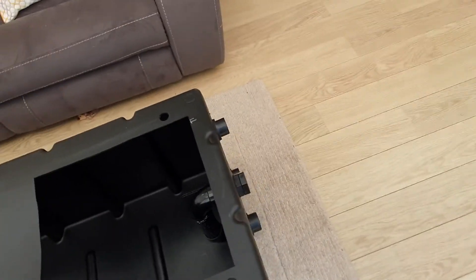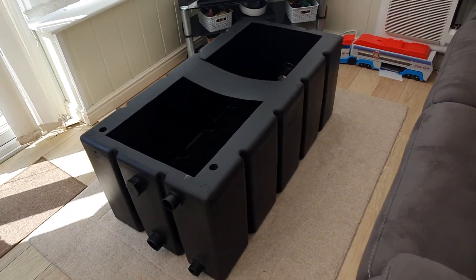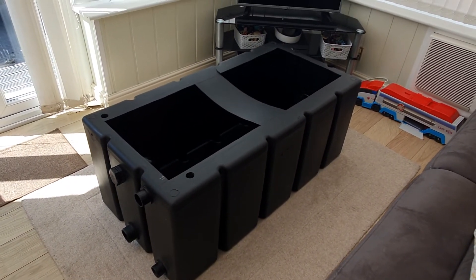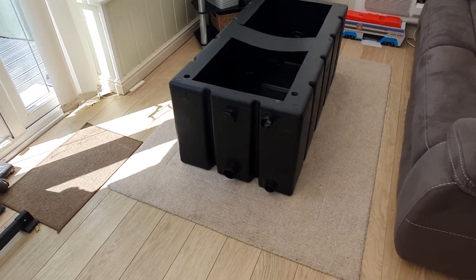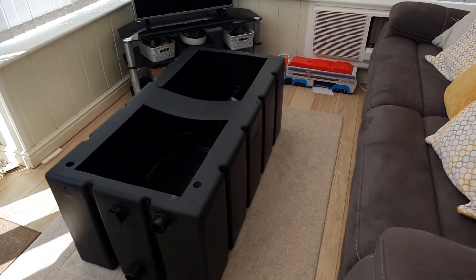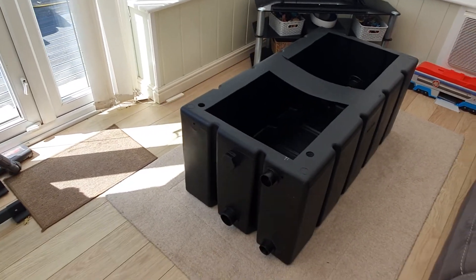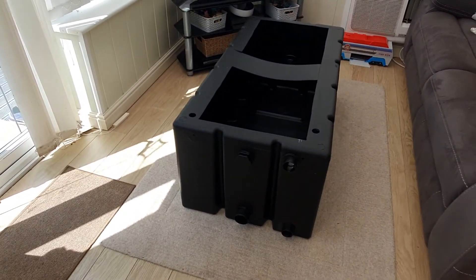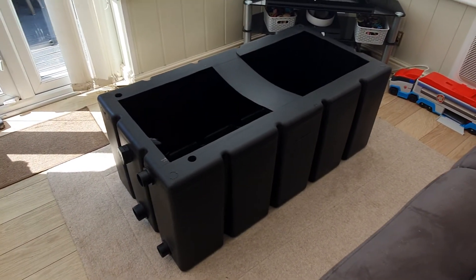If you want a YouTube-famous pond filter, this will be going on eBay in a bit — I'll put a link in the description. I'll even sign and autograph it for you — only joking! I wish I could have used it myself, but I need a sieve before this and doing all that work to my pond would cost a lot and I just don't have the money at the minute. So yeah, buy this and you'll be buying us 10,000 nappies and a few wipes for the baby.